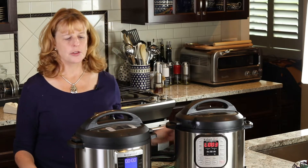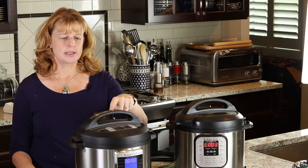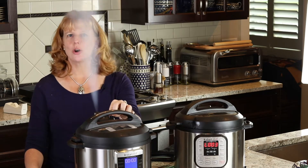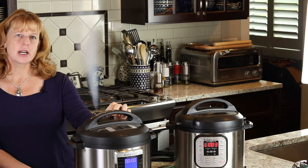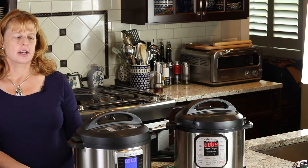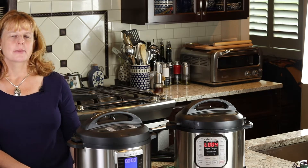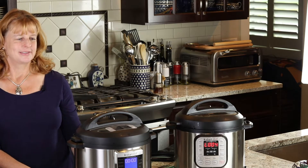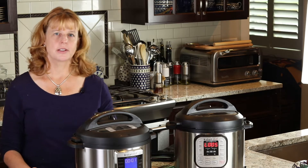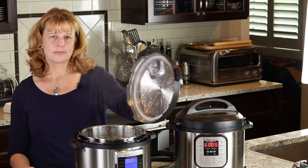This one is done now. For the newer models, you don't really need a hot pad because you just push the button that says press, hold it down, and it releases the pressure — this one does it pretty fast. Eventually you can take your finger off the button. Just be careful not to be right in the midst of the steam. When the little button goes down, we're all ready and you can open it up just like that.